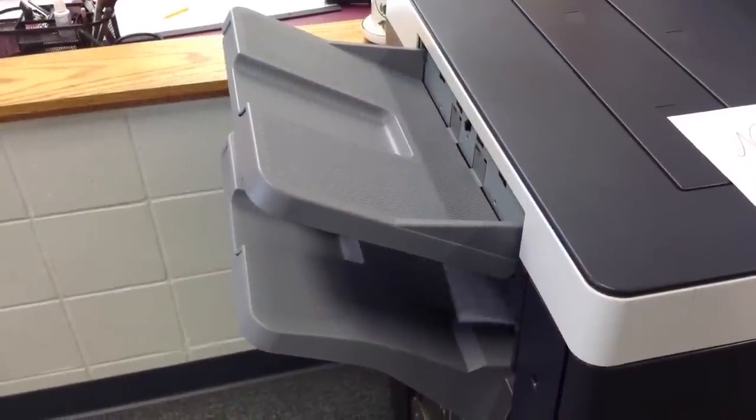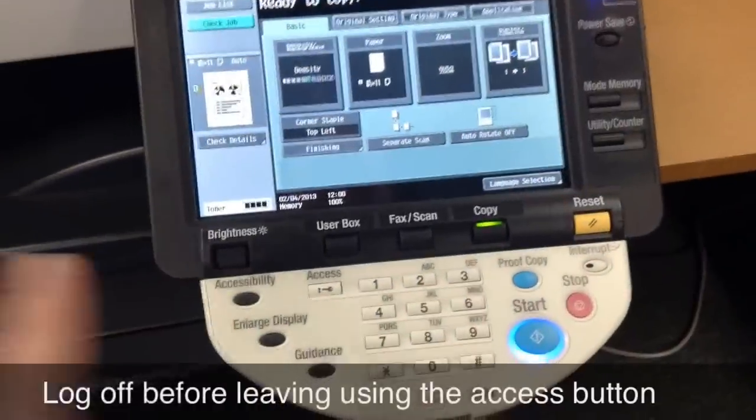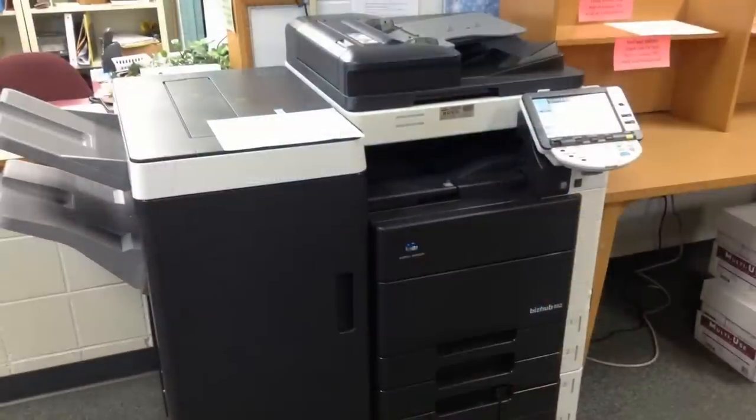Please wait for your job to be completed before removing the papers. Make sure you log off the machine before leaving by pressing the access button on the keypad.